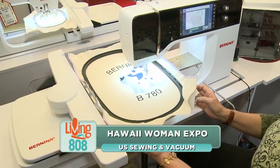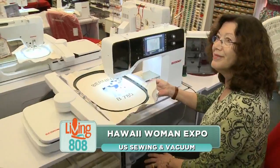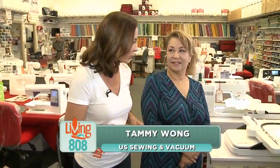This is not your grandmother's sewing machine. It's got a USB hookup and a touchpad screen. Very impressive. I am here with Tammy Wong, and we are learning more about these fancy sewing machines this morning. So tell us about this machine.